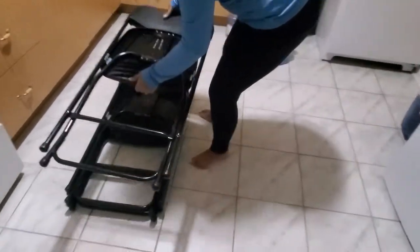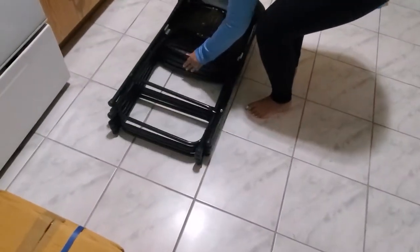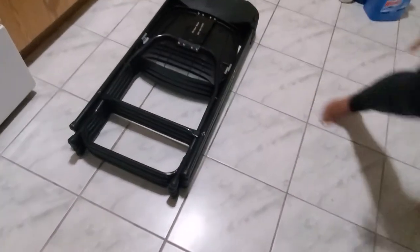Once you have folded these chairs, make sure that you start stacking them on top of each other one by one. Because you are able to stack these chairs, it takes up a lot less room, and they do not move because they are stackable.